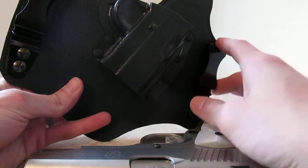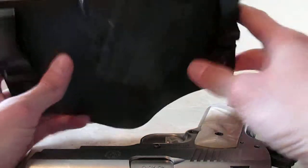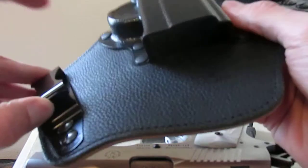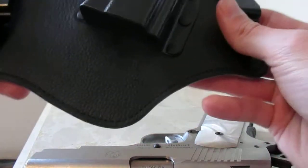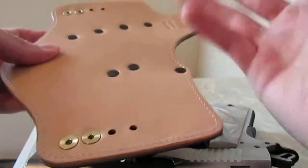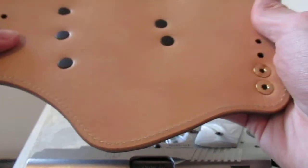We're going to be doing a review on the Galco King Tuck concealment holster. This is for inside the pants. As you can see, it's got two clips right here that you would attach to your pants and/or belt. This would go inside your pants, and there's really good construction from what I can see so far.